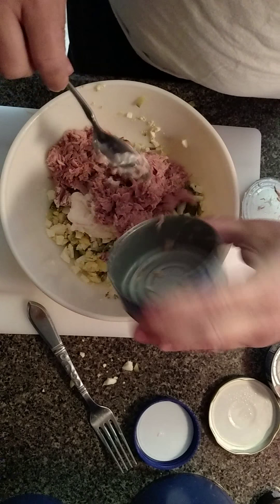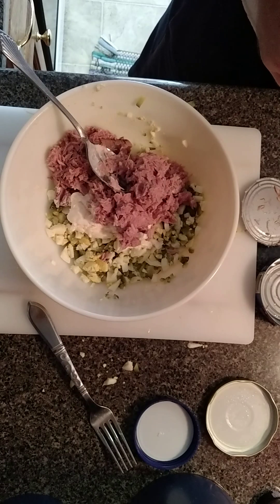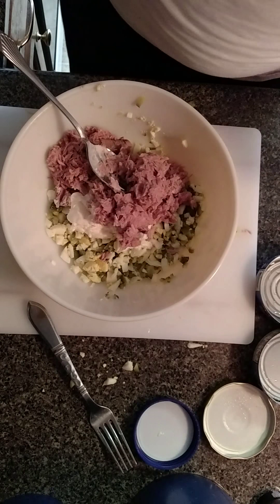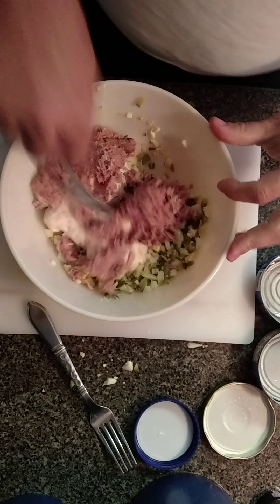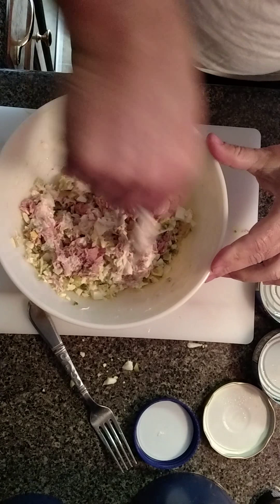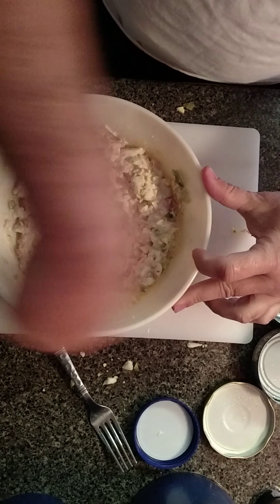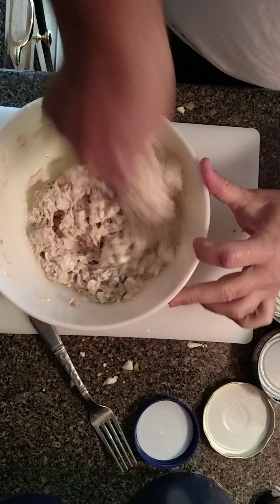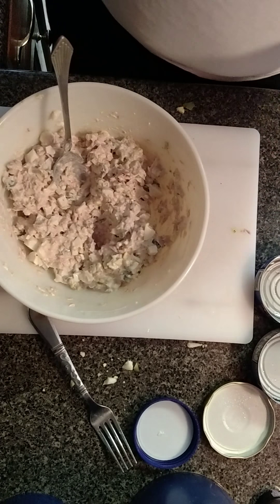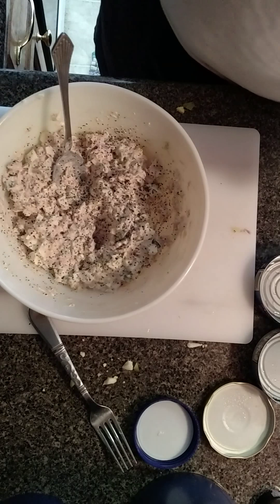Food for thought — if you rinse your can out when you're done and put it in the trash, you don't have a lot of the smell associated with the trash and you're less likely to have any critters get into it. Now it's all in there, everything's in — we've just got to mix it up good, using the same spoon I used for the mayonnaise. It's not the most complicated thing in the world to make tuna fish salad, but so many people have no clue how to do anything.